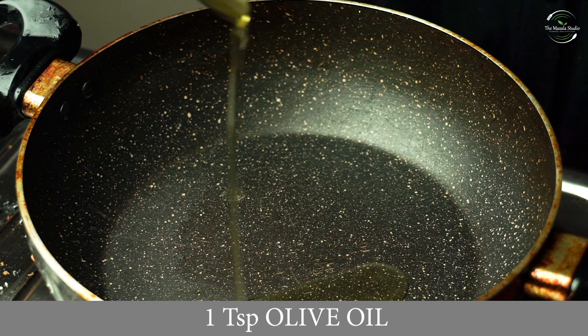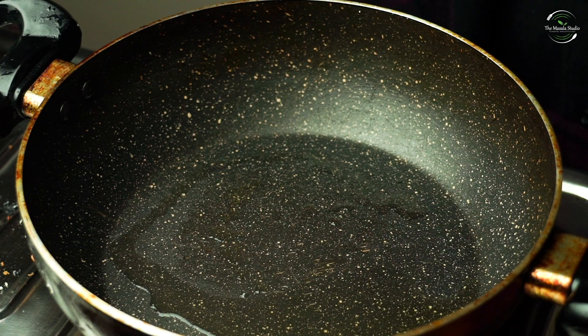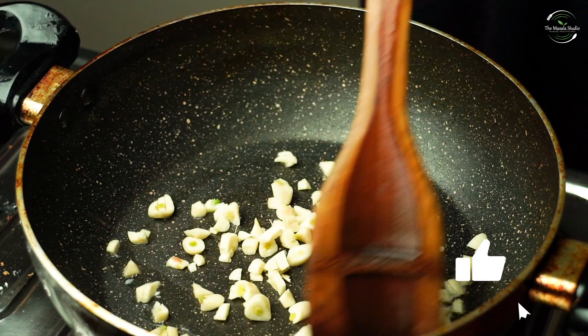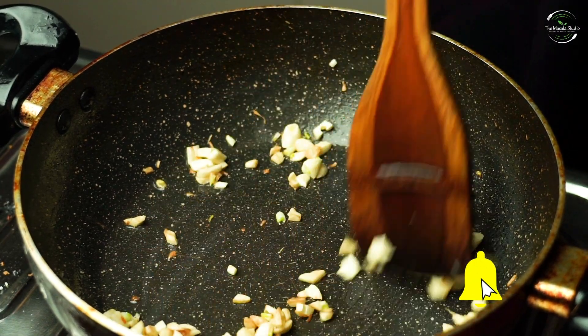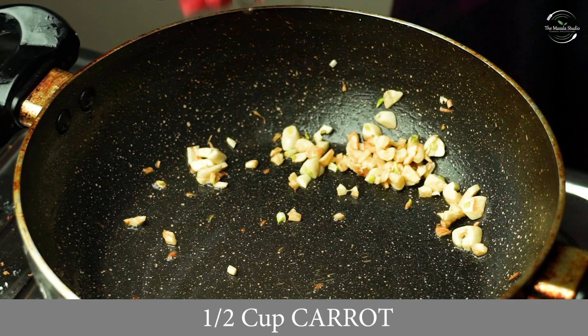For this, I am going to add 1 teaspoon of oil. The oil should be warm, then I will add 10-12 chopped garlic. Once the garlic changes color, we will add half a cup of garlic.